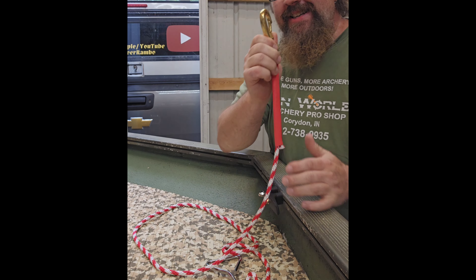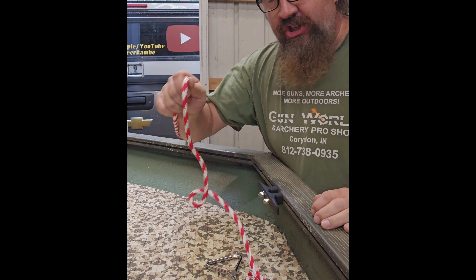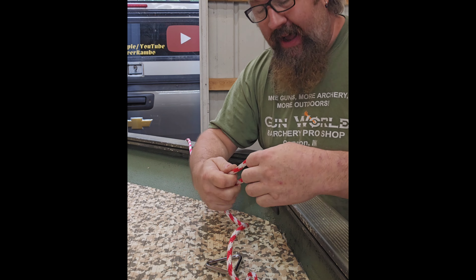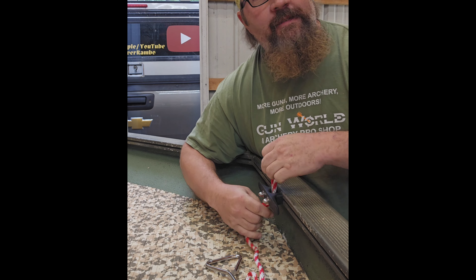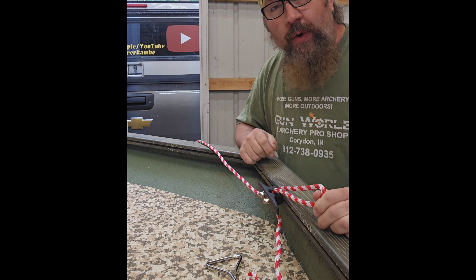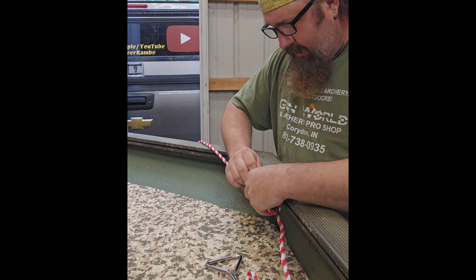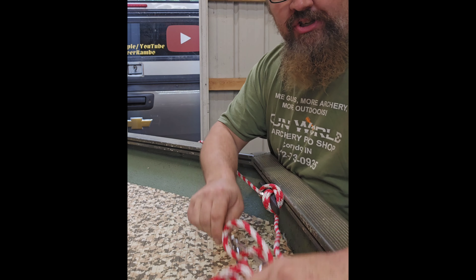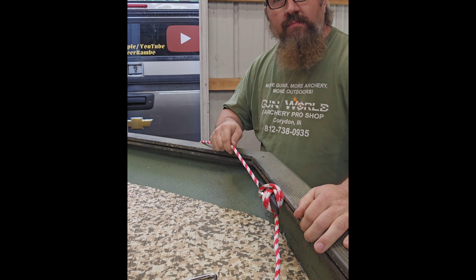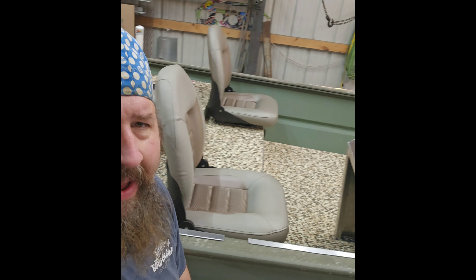I commonly see lines like this tied to the bow eye off the front of the boat, which is fine — just make sure it is perfectly tied off and cannot fall off the side. If this line were to fall off the boat and make its way back to the prop, it could cost you your life. Make sure you tie off properly so all the spare line is tucked down inside the boat and is there for easy access.